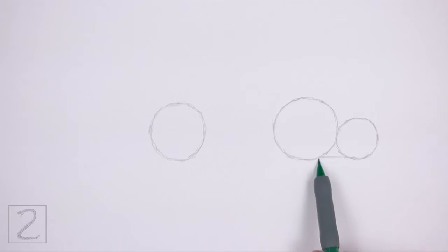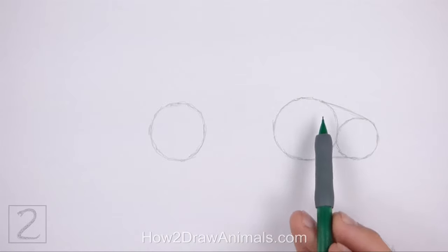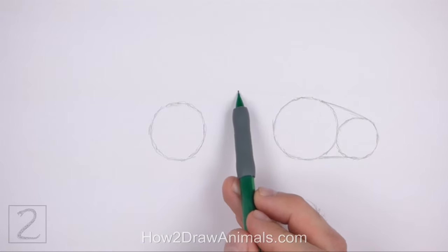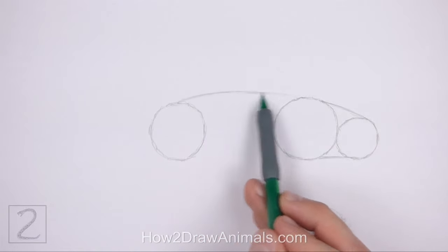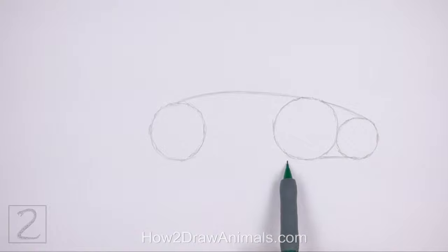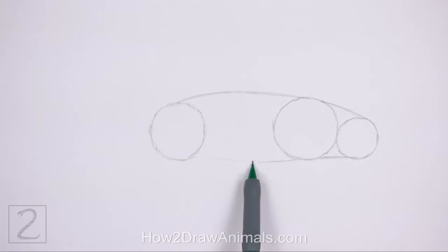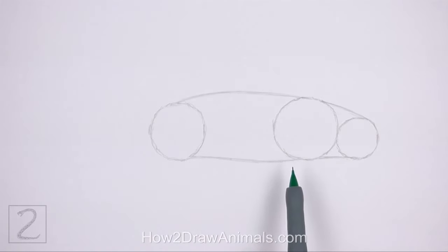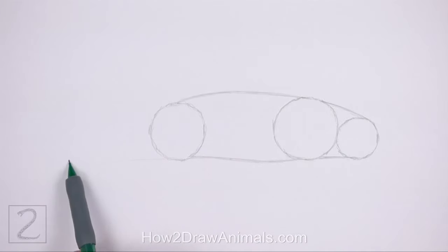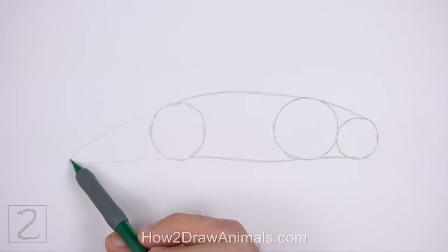Connect the circles on the right using two short lines to create the guide for the neck. The top line should be more sloped than the bottom line. Connect the circles in the middle using two long lines to finish the guide for the torso. Curve the lines slightly. The shape of the torso should be wide. On the left side, draw two more lines to create the guide for the back portion of the body.